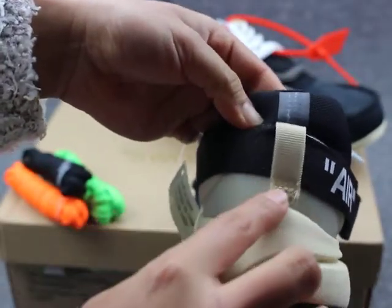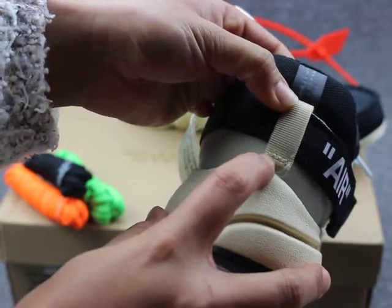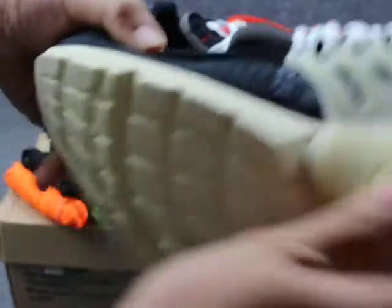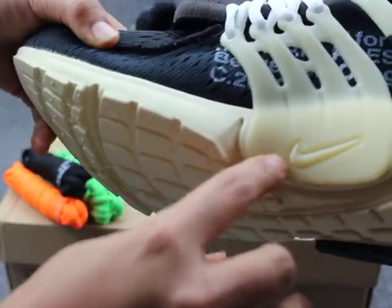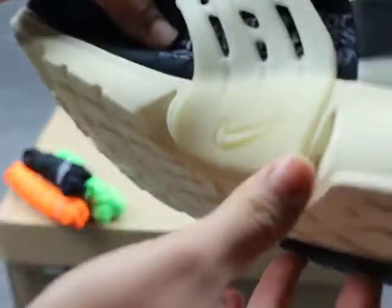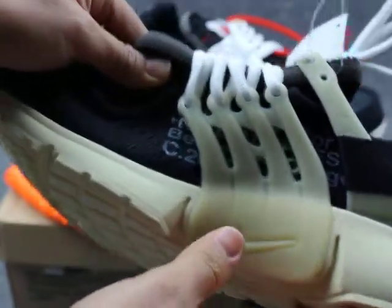You can see the white. The stitching is very good. Now we can see they have a Nike logo on it, and they have all white on this side.